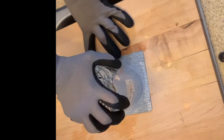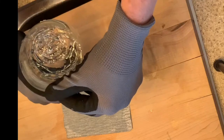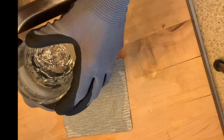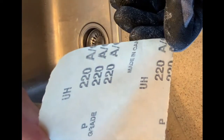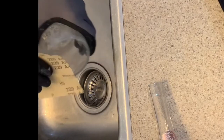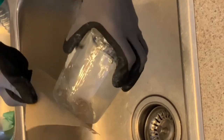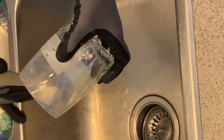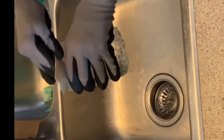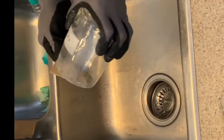Once I feel like I've done what I can with this sandpaper, I will move to a 220 grit sandpaper, adding water again and continuing the same process. I will then do some fine sanding with a 300 grit sandpaper and, for more polishing, I could even move on to a 400 grit for a really nice smooth finish.